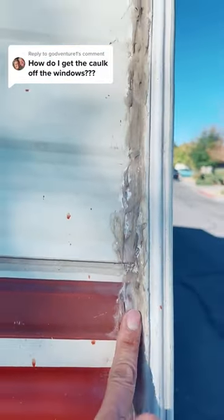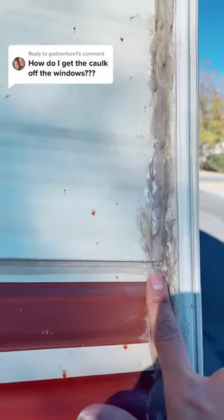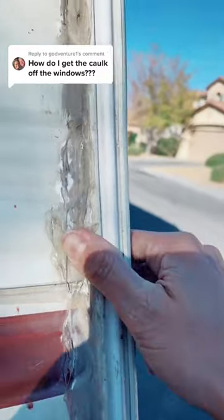Another great example of why you shouldn't use silicone on your camper — it looks gross and messy, and they didn't clean it up very well. Now I've got to get all this off, but how do I get this off?